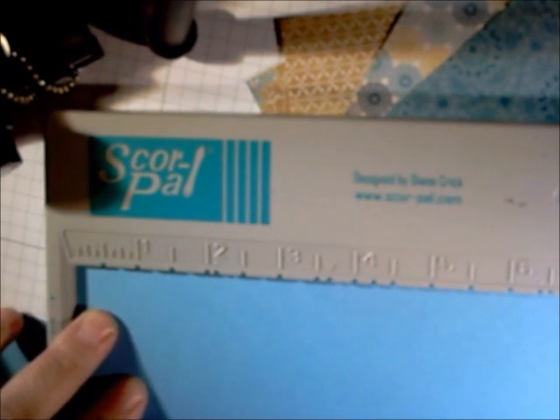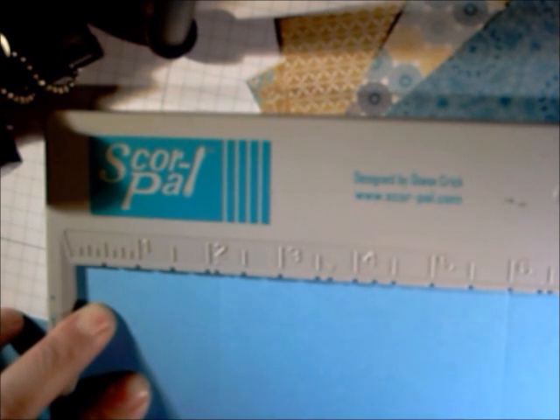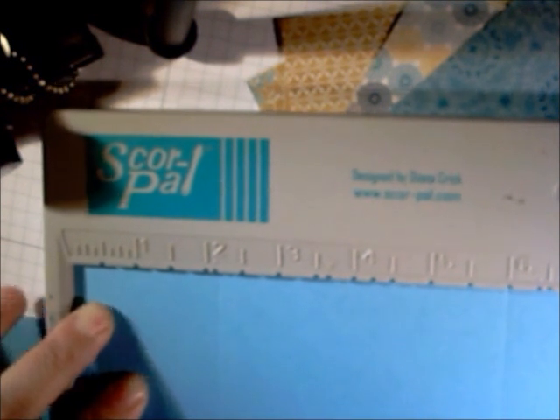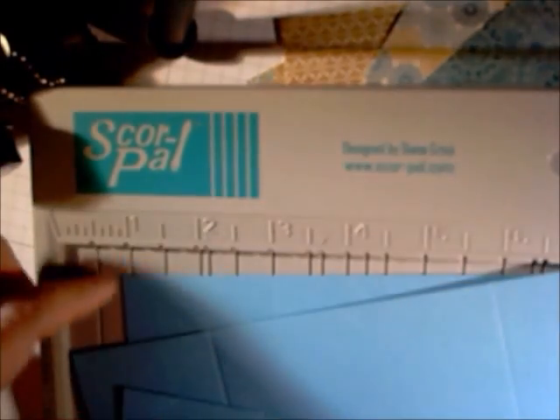You'll start out by scoring your cardstock at two inches and six inches. Go ahead and repeat that with the other two panels.